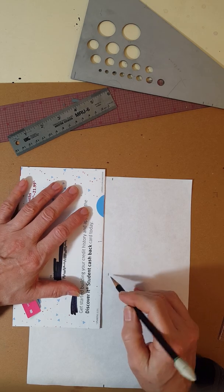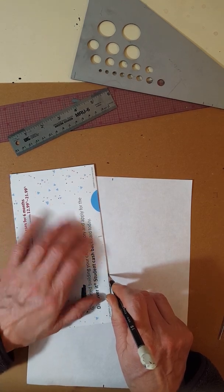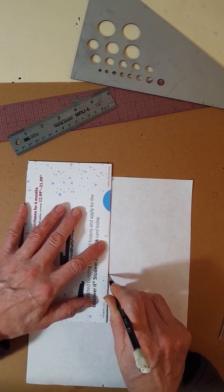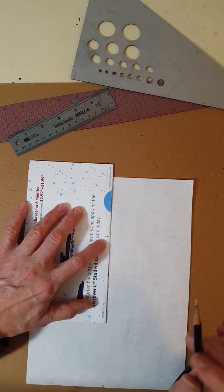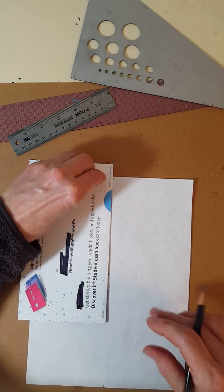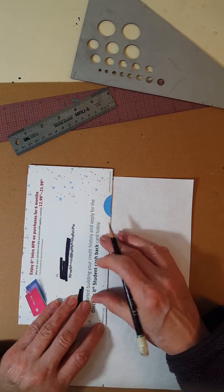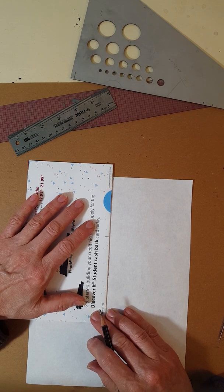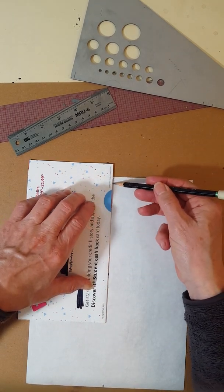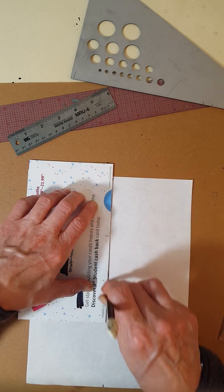Here's an easy way to make sure that happens: put your pencil on one of the marks, then push the junk mail or ruler against your pencil. You don't even have to look at the other mark — just keep the edge pushed against the pencil and rotate it until it touches the other mark. Always double check it's touching. Hold it down tight; you don't want it to slip or slide while you're drawing. Hold it kind of in the middle, and hold your pencil straight up and down — don't let it go under the paper. Just push it right against the edge and draw your line.